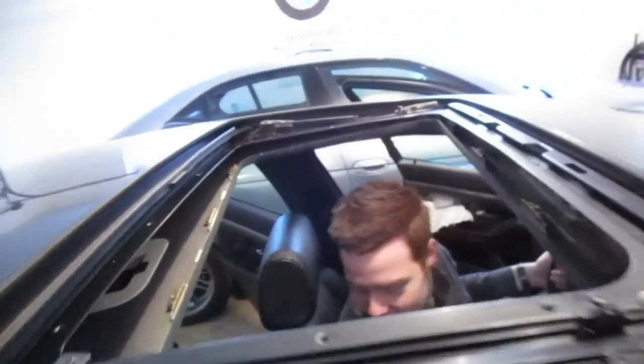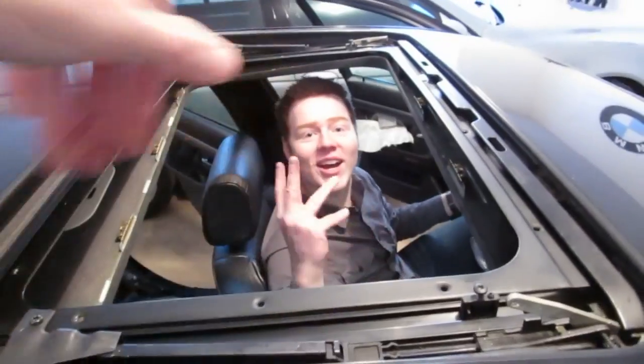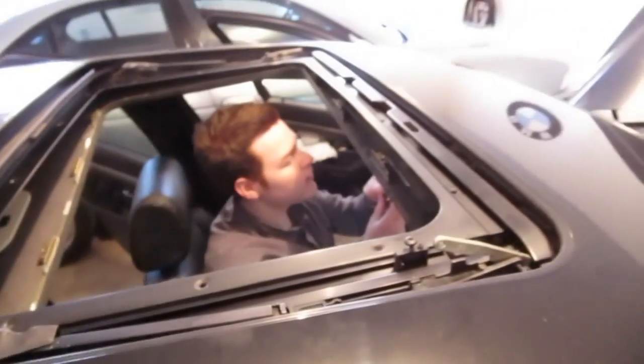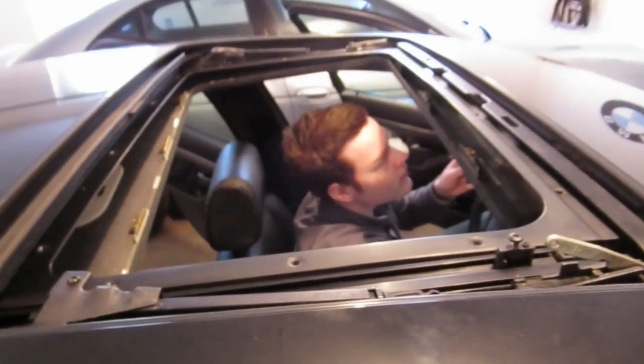Do you know where my socket is? I do not know where your socket is. So we had to take the sunroof out — I need my socket! The sunroof is completely gone. There's that security sensor thing, which is in place. I think I'm going to put the rear seat in. Perhaps later. Yeah, perhaps later.